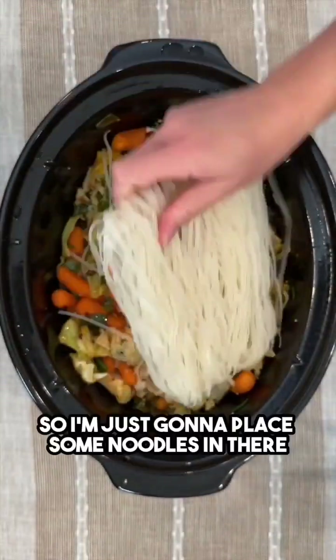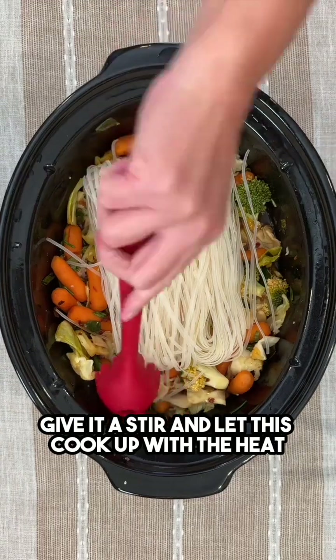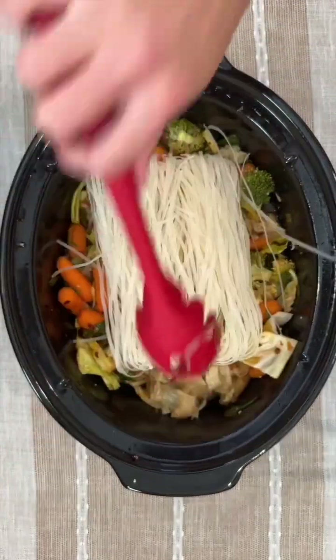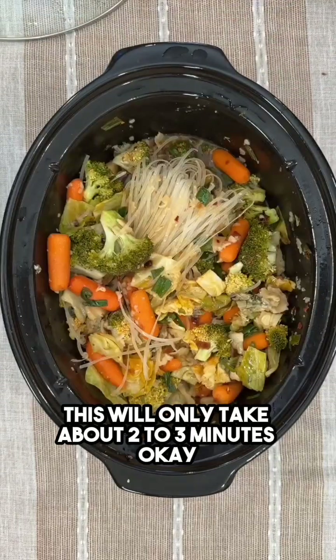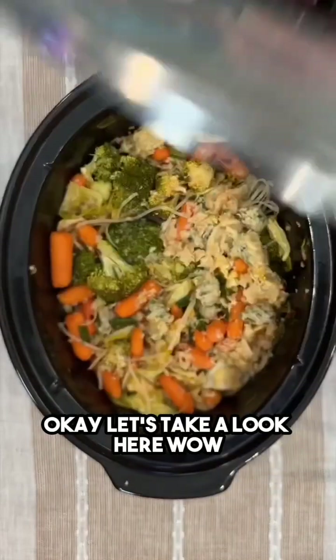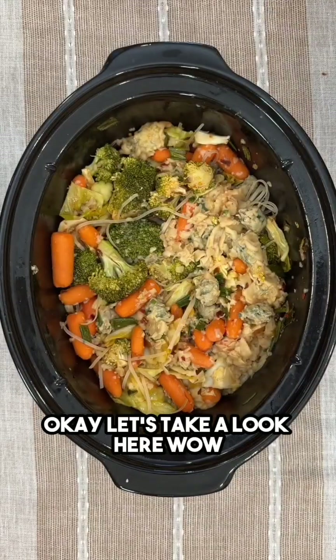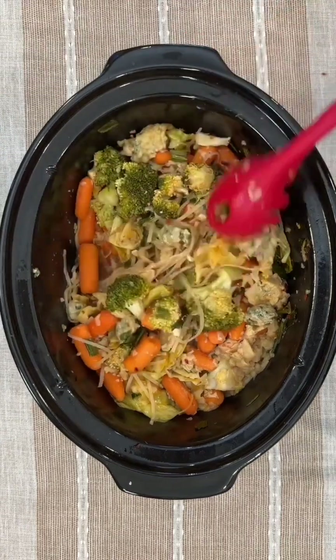I'm just gonna place some noodles in there, give it a stir, and let this cook up with the heat. This will only take about two to three minutes. Okay, let's take a look — wow, perfect! Those noodles have just cooked in beautifully.